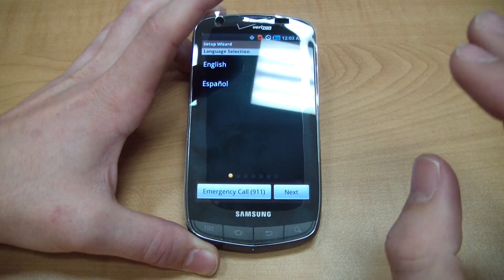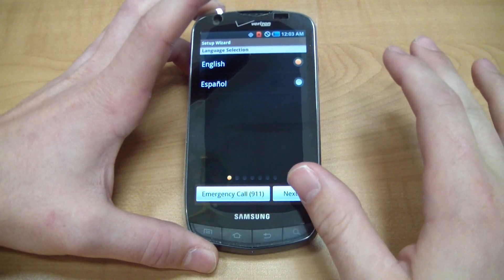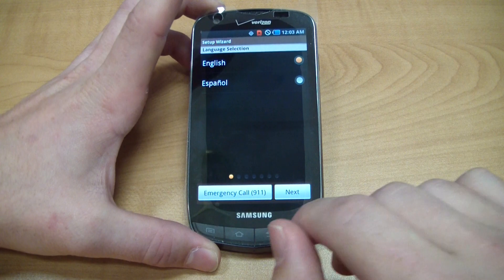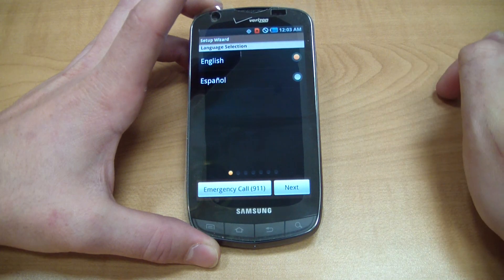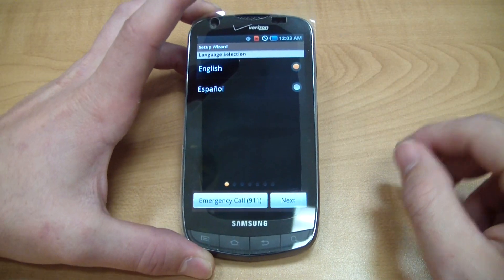That can be quite frustrating, especially if you're a shop that's going to refurbish something and you need to just check the phone out. You don't need to activate a SIM card, or whether you're maybe just looking over a phone to decide if you want it and you don't even have Verizon service. Now there is a quick and easy workaround for this, and it should work on many phones such as the Charge, the Fascinate, the Continuum — which are all Verizon phones — and it probably works for a lot of other Samsung phones as well.